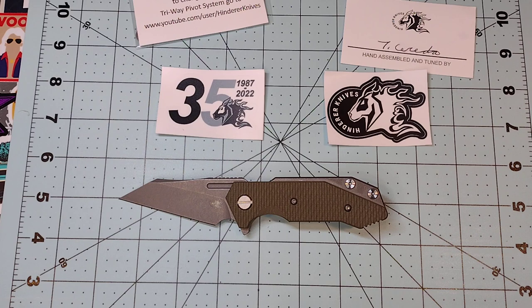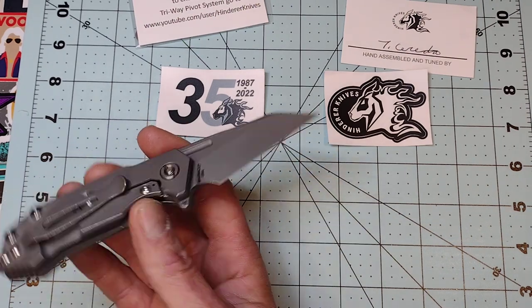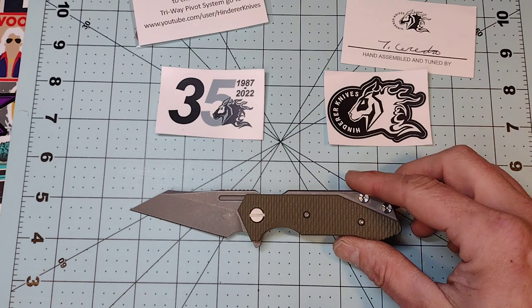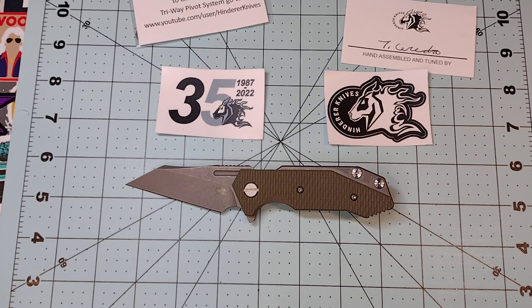Hinderer Knives is a production American company and they make a ton of knives, but almost always the day they drop they sell out. This is the first Hinderer I've ever seen in Magna Cut — typically their base steel is 20CV, and then you see runs of S45VN, M390, and if it's a DLT special version. Monkey Edge does 3V versions, which is actually the perfect style of knife for a 3V blade, but this is the first one I've seen in Magna Cut.